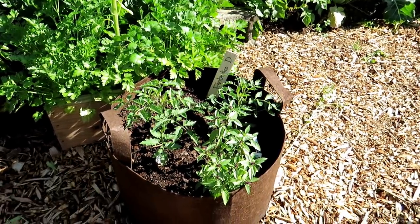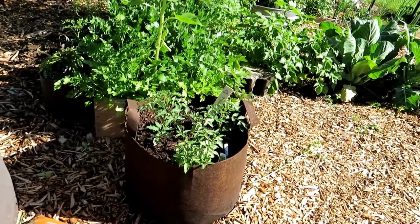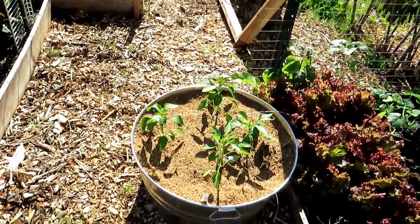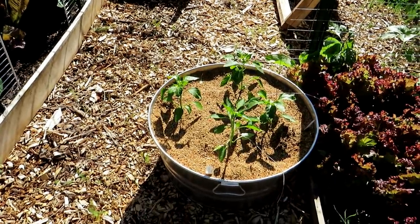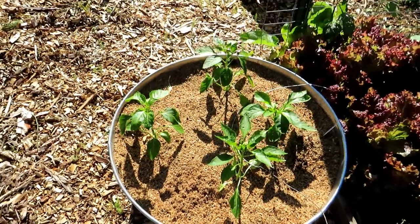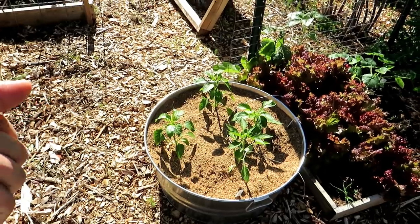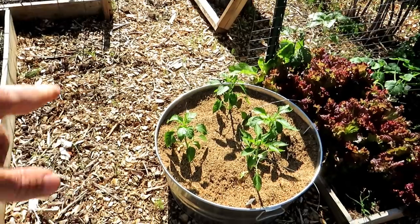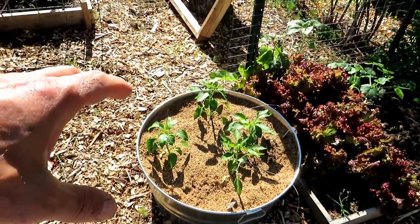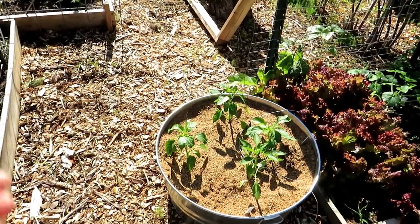I dropped in two determinate-type varieties into this 20-gallon root pouch — we do sell these at our seed shop. That is a cinnamon basil. 20 gallons is enough for two determinate tomatoes; it's perfect for a single indeterminate tomato plant. I love experimenting in the garden. This is just sawdust basically — wood pellets that you'd burn in a wood-burning stove; you add water and they break down into sawdust. If you put in sawdust and try to grow, the wood is going to pull nitrogen from your plants. So this is getting supplemented with equal amounts of fish emulsion, an organic fertilizer, and equal amounts of synthetic water-soluble fertilizer. I just want to see if I can grow in sawdust — for no other reason except it's kind of fun.